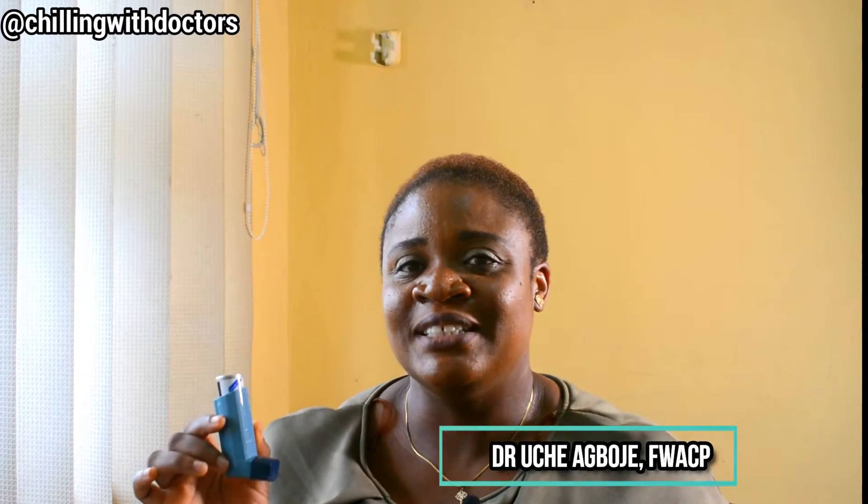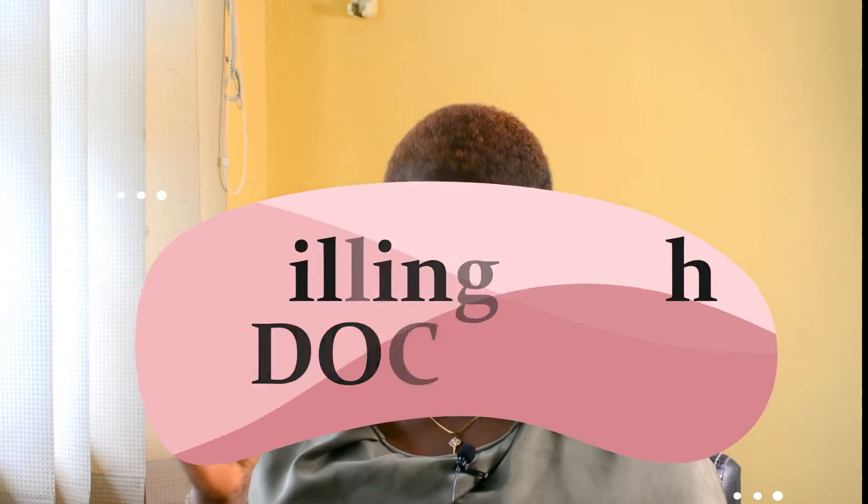This is the Ventolin Inhaler. Many of you are familiar with it, and this is what is recommended for asthmatic attacks. I'll just demonstrate how to use it.